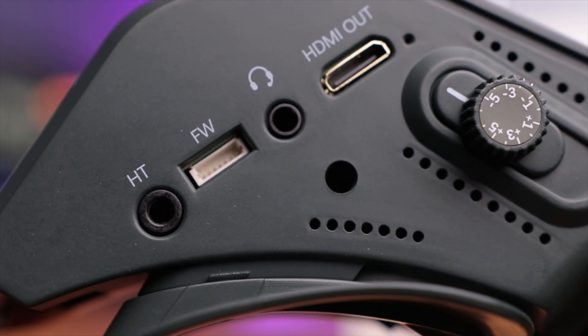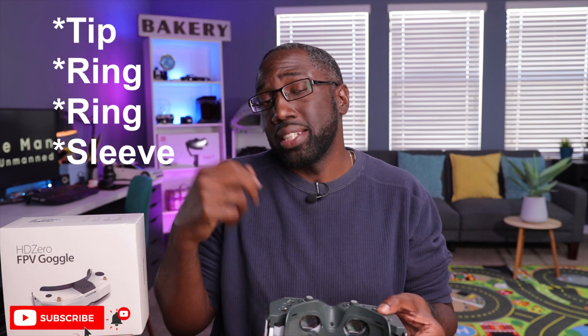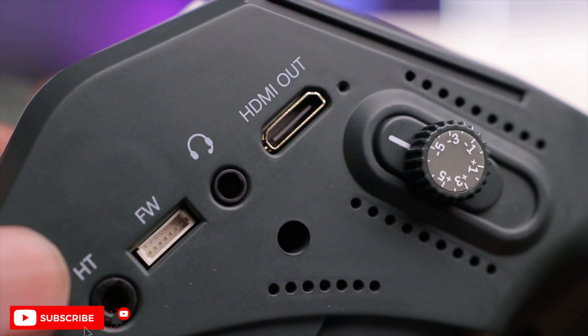There's a 3.5mm port for headphones and or a microphone. The goggles have a built-in microphone, useful for narrating flights or hearing lap times during racing. You can also connect an external microphone. This needs to be a TRRS jack — tip, ring, ring, sleeve — which is the same standard found on cell phone headsets. That's beneficial for cleaner narration audio when making videos. And if any VTX supports audio transmission, that audio signal would come through this jack so you could hear motor or propeller sounds while flying.